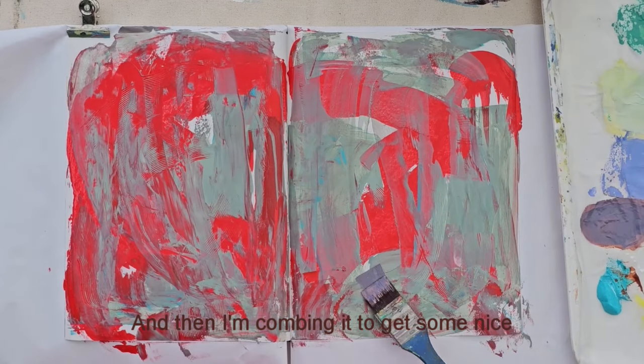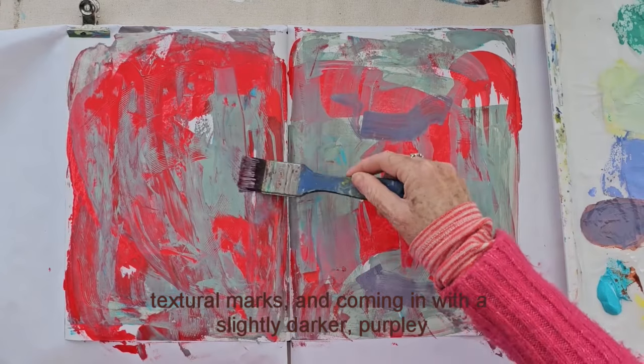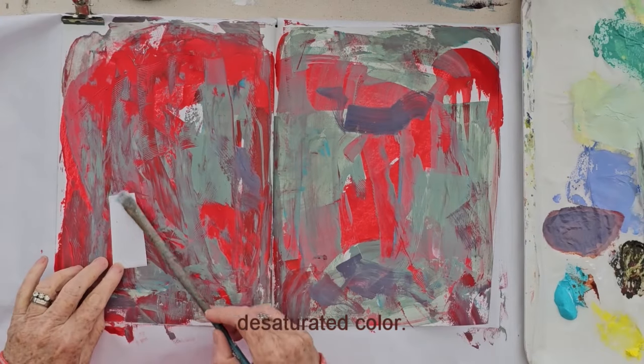Then I'm combing it to get some nice textural marks, and coming in with a slightly darker, purpley, desaturated colour.